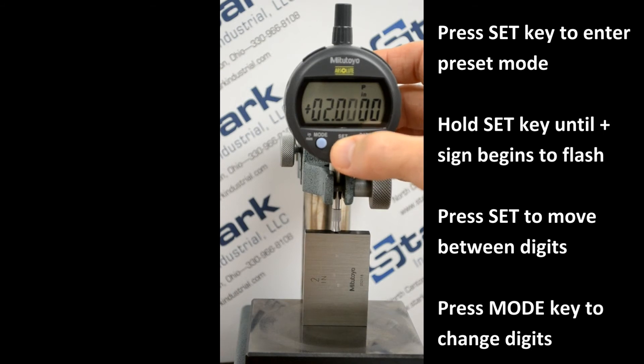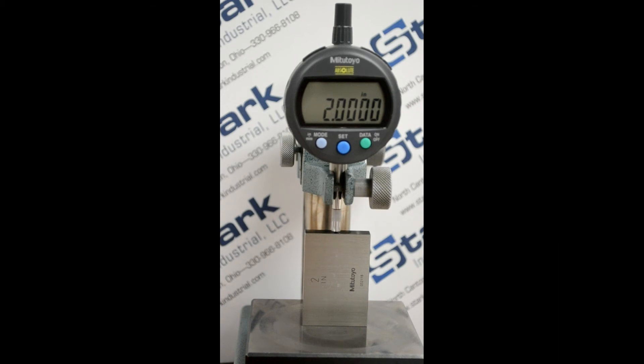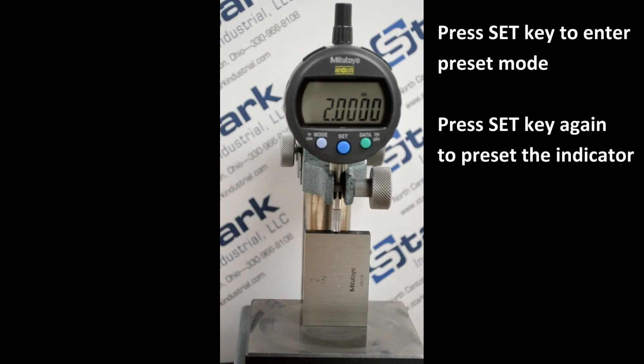press set successively until the P flashes. Pressing set one more time will allow the indicator to display the preset value. You will now be able to easily establish the preset value by pressing set momentarily and then pressing set one more time.